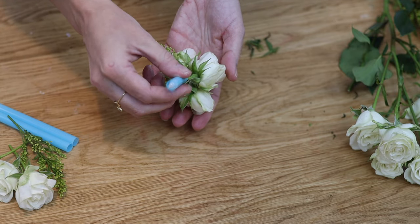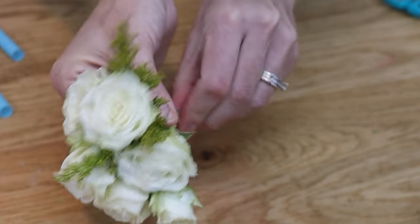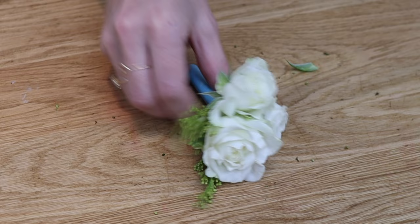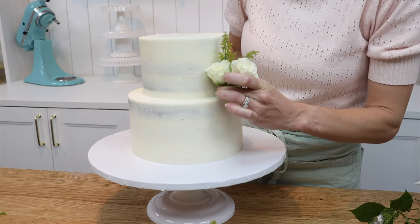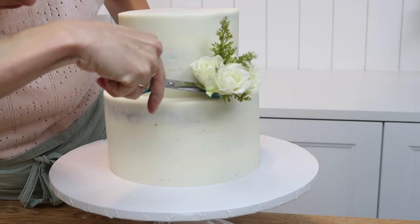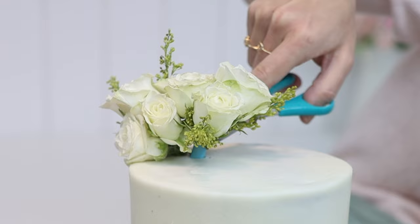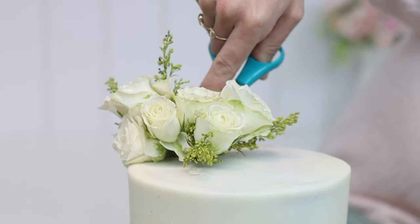Wrap the stems in plastic wrap to catch any liquid that comes out of the stems so that it doesn't get into your cake, and then push the wrapped stems into a straw. Cut the straw just below where the stems end and make as many of these as you like. Push each one into the cake using your fingers first, then push them in that last little bit using scissor blades, which will let you go much deeper into the cake without poking it with your fingers and damaging the frosting.